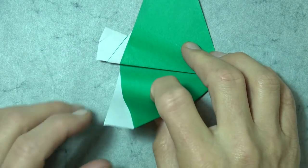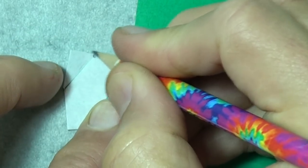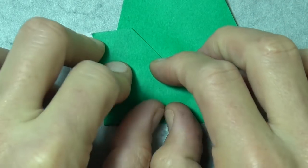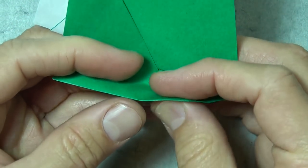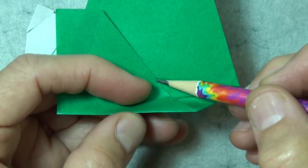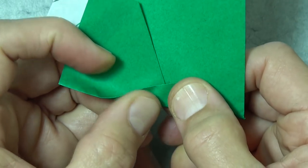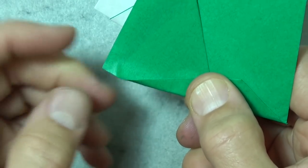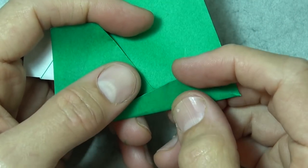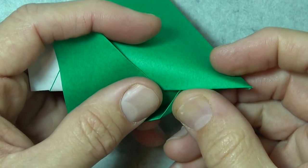Now rotate and fold this corner to this point where this edge touches this edge. So fold the corner to that point. And now fold this flap up so that the fold originates at the point right here, and we want this edge to touch this point where the two edges come together. And when it all aligns, then fold it across. And don't worry, it doesn't need to come to this corner. And now take this flap, unfold it, and tuck it into this pocket. Like that.